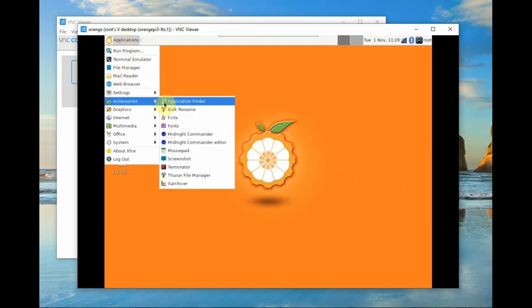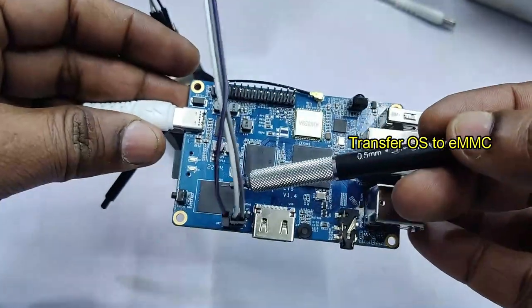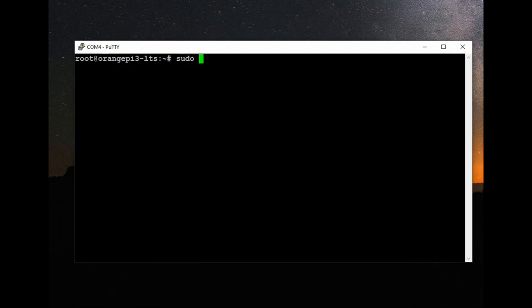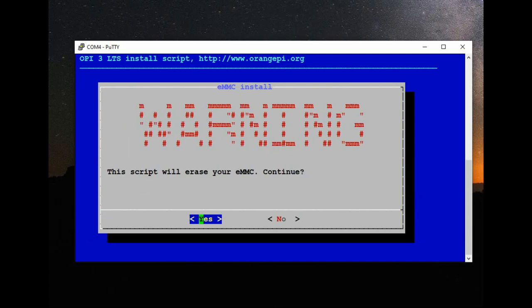Next we will see how to transfer the operating system onto the onboard eMMC — which is embedded multimedia card onboard storage of 8GB. This is special to Orange Pi boards; no Raspberry Pi models provide this eMMC. Use the command: sudo nand-sata-install to transfer the operating system onto the NAND flash eMMC. Select the board option from the menu and click OK. It will then ask for confirmation to erase the eMMC — click Yes to continue.